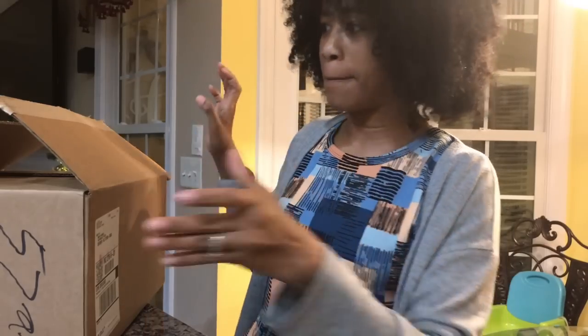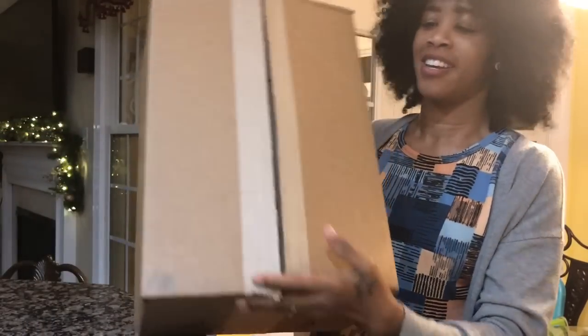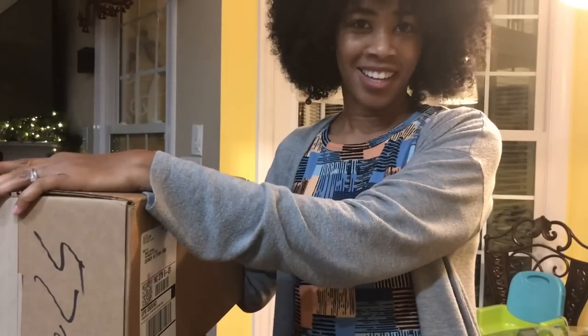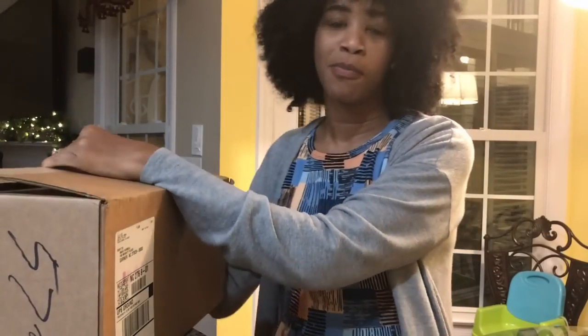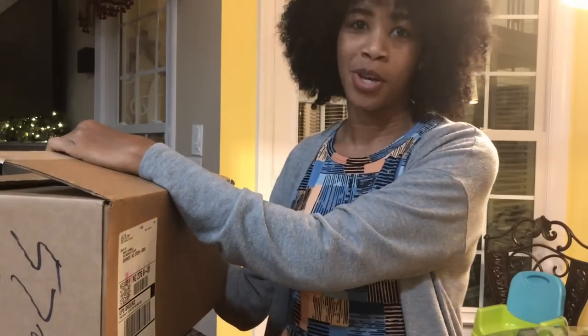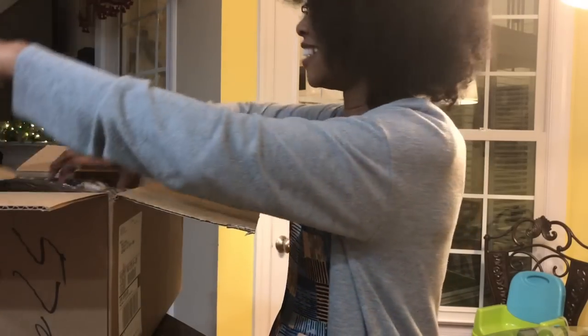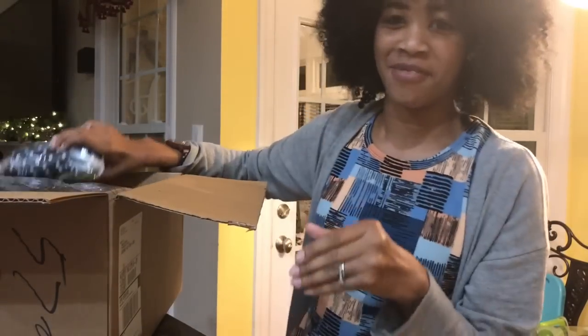Hey guys, Mika here with Hanging with the Hurls, and today I am unboxing a new box from my friends at Jujubee. Who's excited to see what's inside? These new products are launching next month, so I'm going to show you guys what I got today. Don't mind Axel, he's in the background.